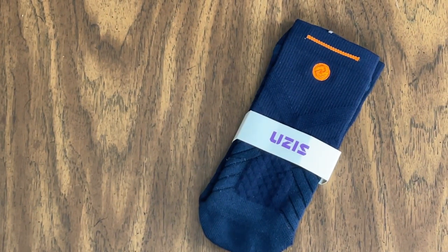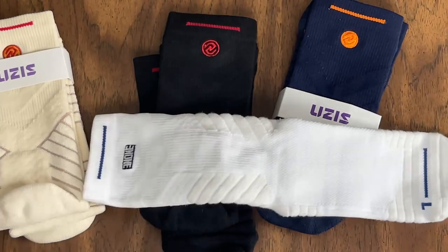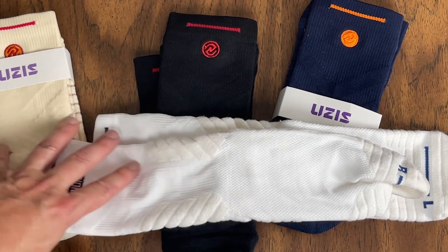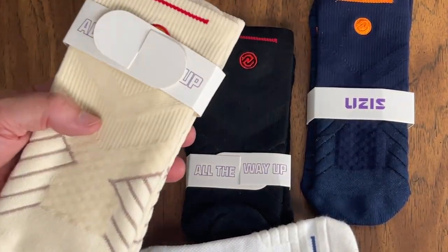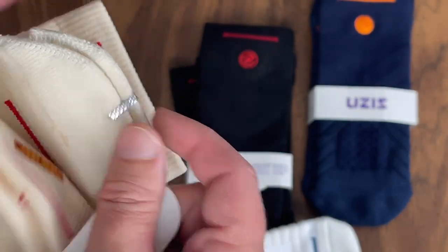This is a paid sponsor video, and these socks were sent to me by the brand. Here are the navy socks, the black socks, the beige socks, and of course the white socks I've been wearing. This says a size 9 to 13, and I think you can get another size up. The style is pretty cool — they're nicely folded with some cool packaging and a little metal clasp to keep them closed.